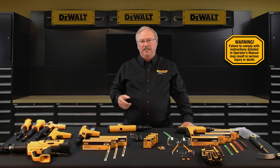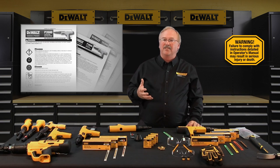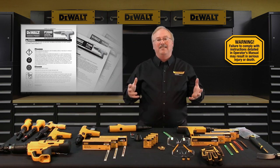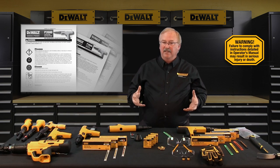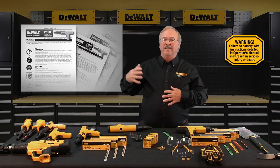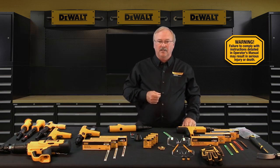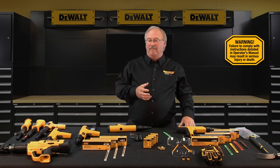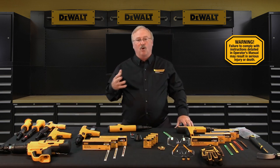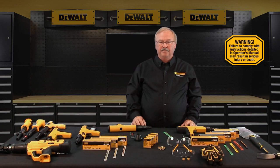In closing, this training class has been summarized from the DeWalt Fasteners engineered by Powers powder actuated fastening tool operating instruction manuals. It's important to note that this video does not in any way replace the need for a complete review and reading of the operator instruction manuals specific to the tool you plan to use. This concludes the DeWalt engineered by Powers powder actuated tool training class, and it's the first of several steps needed for you to become qualified, licensed DeWalt engineered by Powers powder actuated tool operators. Thank you.